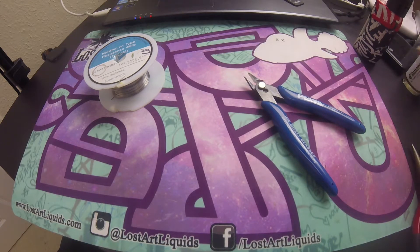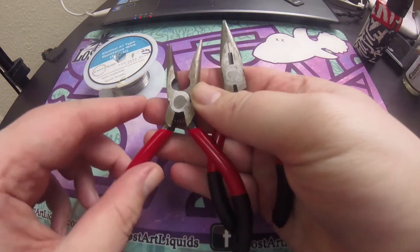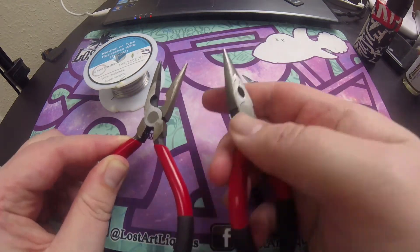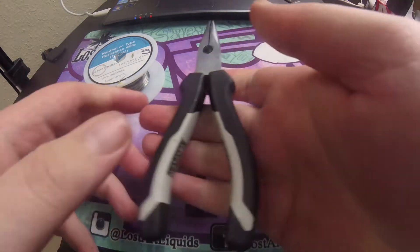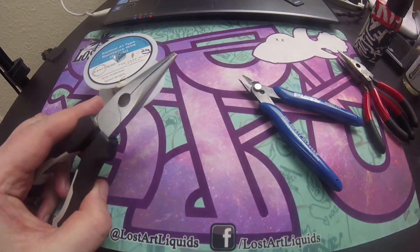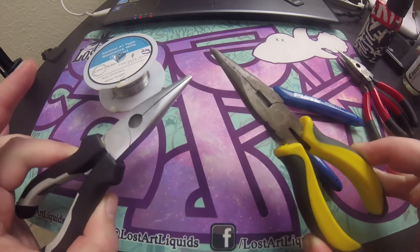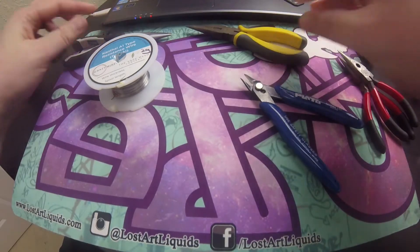All we're going to need today is the same kit as last time, with the addition of another set of needle nose pliers. You can use the Coil Master branded ones — as you can see, these have been used quite a while and are starting to rust slightly — or you can use the bigger ones from your toolkit at home. I prefer these ones just because there's more grip on them.